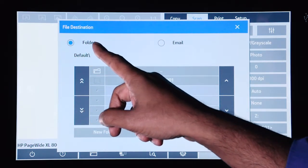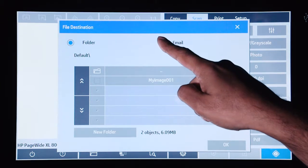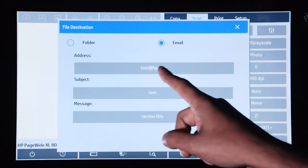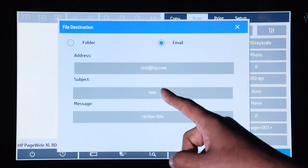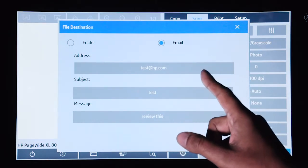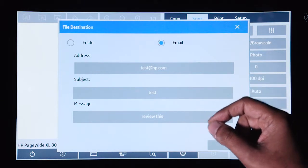Right now you have it selected as scan to folder, but you can change it to scan to email. Here you can enter in the address where you want to send the email, the subject, and the message. Before you can send the email, you have to make sure that the email server has been set up correctly.